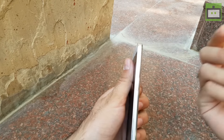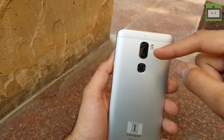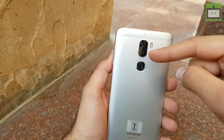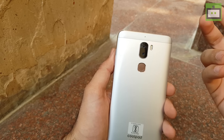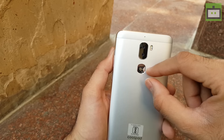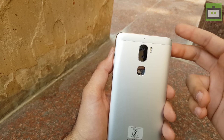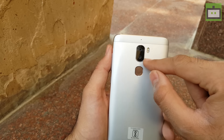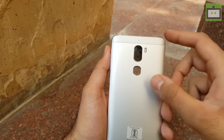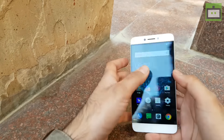On the right side, we have the volume rockers and power button. On the left side, we have the highlight feature of the smartphone which is the dual camera setup — the 13 megapixel dual camera setup. Both of these cameras have a megapixel count of 13 megapixel. We also have a dual tone LED flash, and the camera is equipped with dual 6P lens, PDAF — that is phase detection autofocus — and this sensor can also record 4K video. That's a plus point for consumers looking for a budget smartphone with all the camera features.